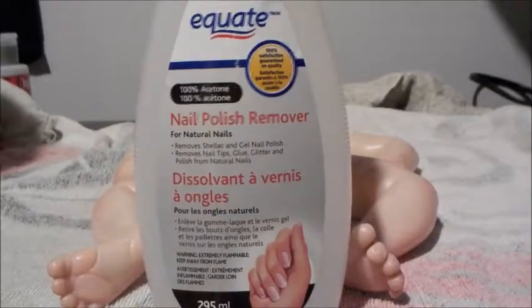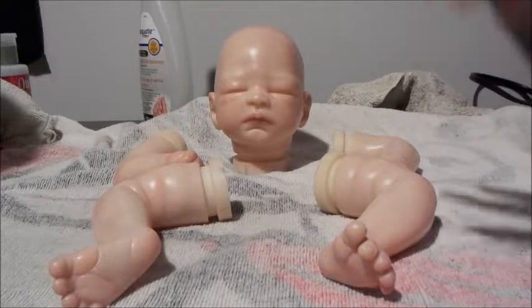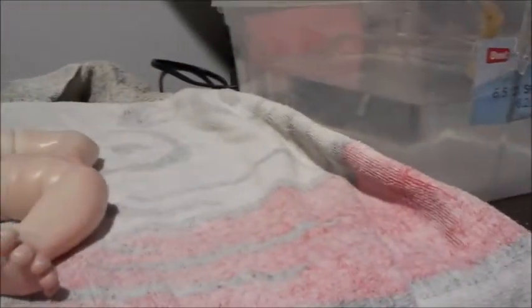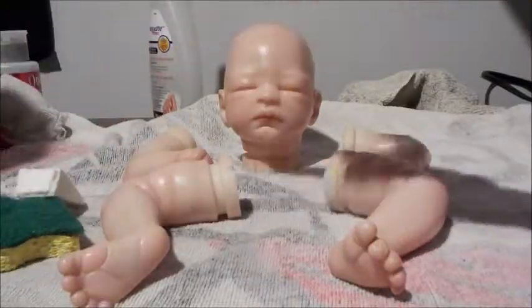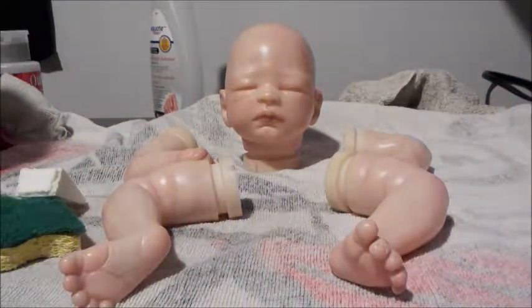What you're going to need to do this is some nail polish remover — I have 100% acetone nail polish remover. You're going to need a place to do it; I'm doing this on my desk, but you might want to do it in a bathroom or kitchen. I have a tub of water, some sponges, something mildly abrasive that will help take the paint off, something a little bit softer to help slosh the nail polish remover on, and you're going to want some gloves — latex-free or anything you prefer.